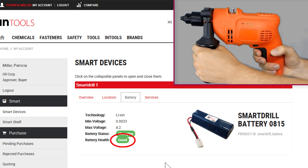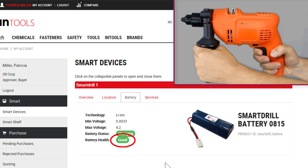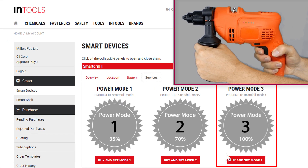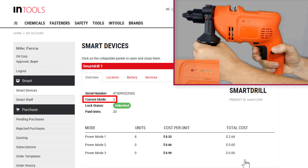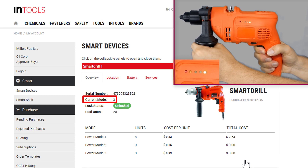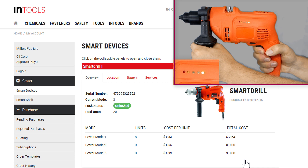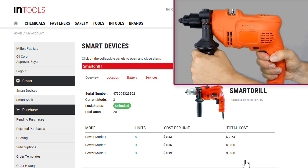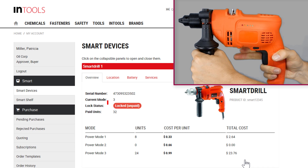Alright, now PowerMode 1 worked just fine for me, but for the next project I need more power. I will buy and set the highest PowerMode to the SmartRail. I just consumed all units and the SmartRail is locked again.